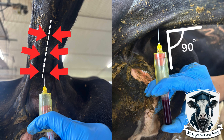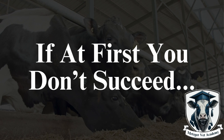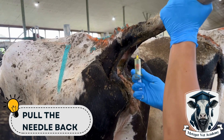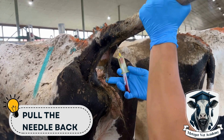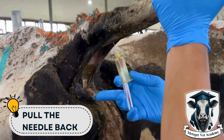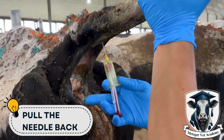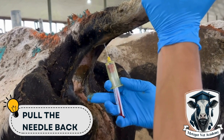Insert the needle as far as you can into the groove at approximately a 90-degree angle to the tail. Pull the needle back slightly — I'm talking millimeters — as sometimes the vein is more shallow than you'd expect, and sometimes touching the bone is too deep. You'll see in some of these slow-mos that I pull the vial back ever so slightly. There's a slight movement that draws the vacutainer back and you can see the moment that it starts to fill with blood.